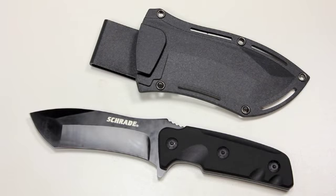This one I've nicknamed the Bulldog already. This is the Schrade SCH-F33 and up above you can see the kydex sheath that comes with it.